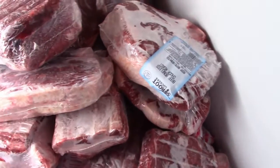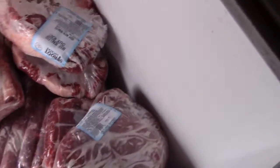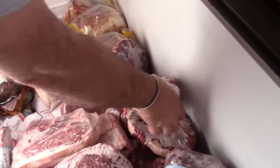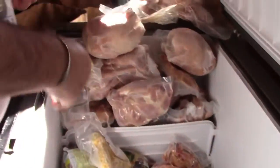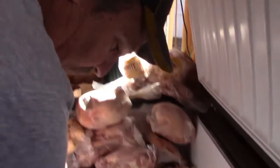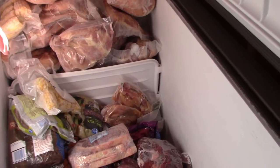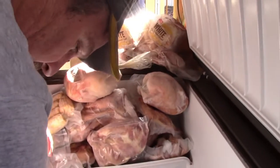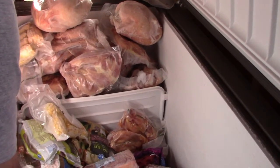Ribs — you want to put a couple in? Are those roasts? Yeah, there's some roasts in here. More steaks — yeah, you can grab a few and put them in there. There's some ribeye steaks. What all you got in that sack? So far we have ribs and roasts. More ribeyes — and then you handed me a ribeye.